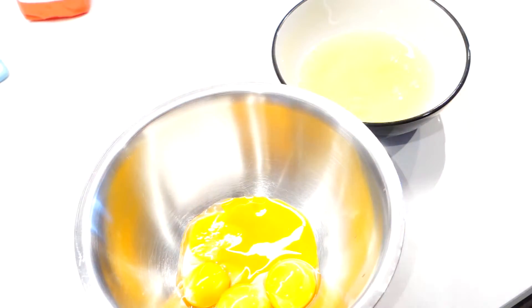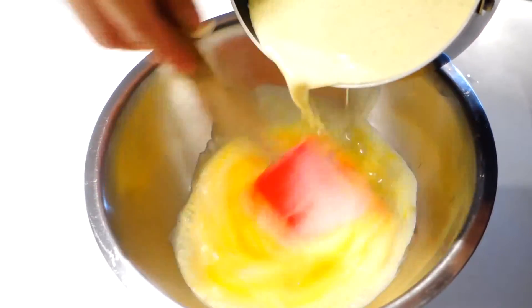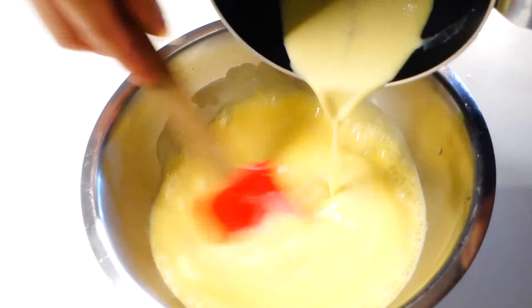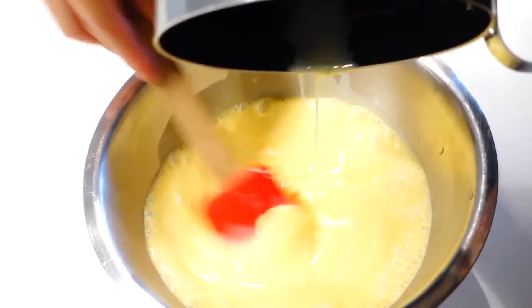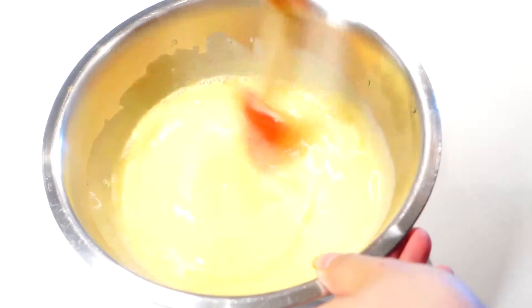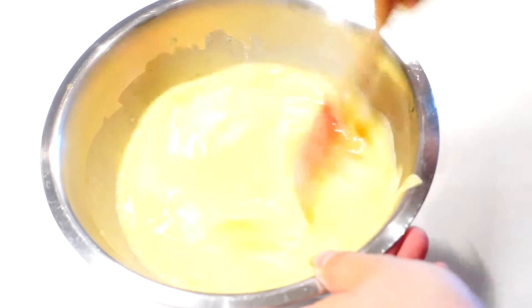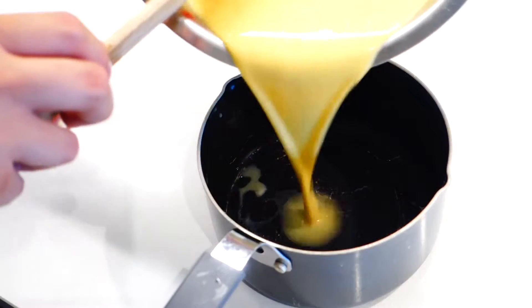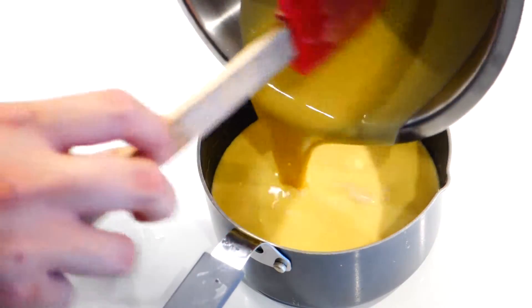Separate 4 egg yolks into a mixing bowl, then slowly add in the cream mixture while stirring constantly. This method is called tempering. It prevents the egg from getting overcooked and becoming scrambled. When you're sure that the eggs and cream have been fully incorporated, pour your custard mixture back into the saucepan so it's easier to pour into the ramekins.